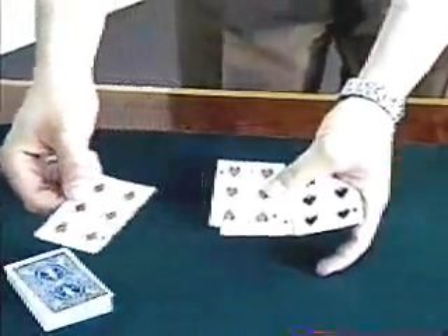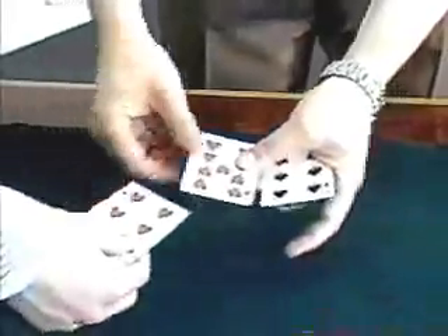Some people think there might be sleight of hand involved, so maybe I could have somebody help me right here. Mr. Cameraman, come on over. Just use your hand — take a red card for me, take another red card, take another red card. Place a red card face down on the table.